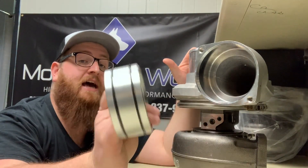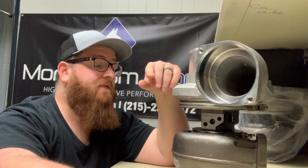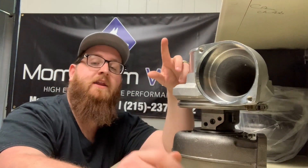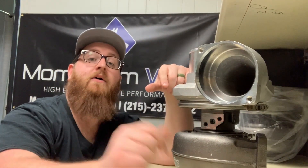If you want to buy one of these, check out the link below — we're going to have them there. We can sell you the turbo, we can sell you this, we can talk to you on the phone if you're lonely. Hope you enjoyed the video. Any questions, leave them in the comments below. Thanks.